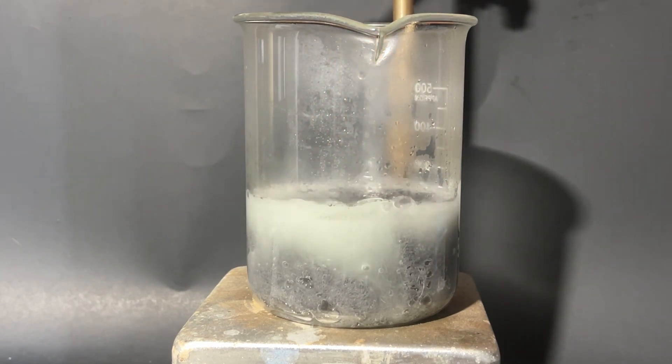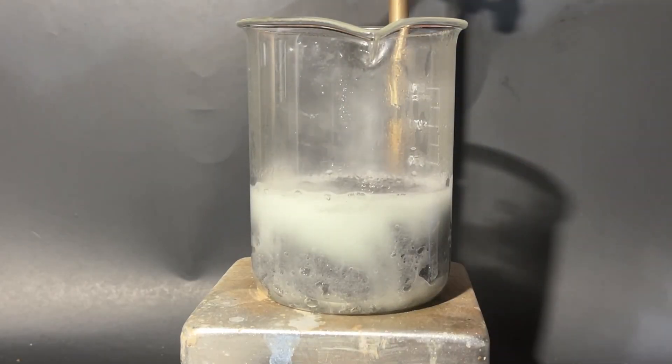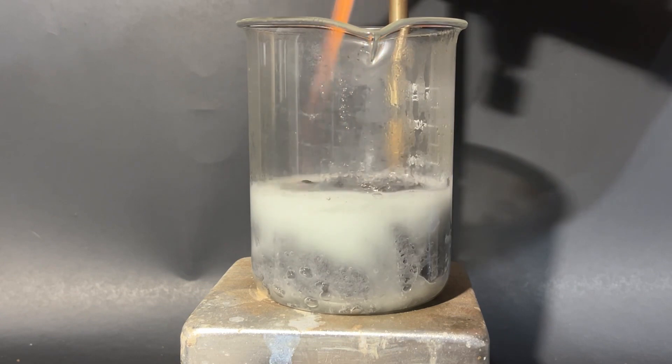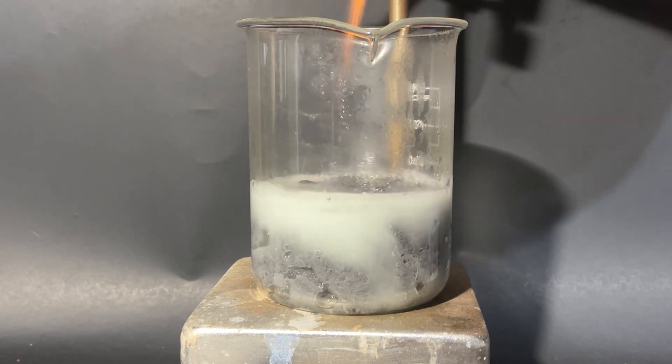For this reason, you should probably do this in a fume hood, outside, or you could just get good and learn how to breathe in hydrogen gas. You can see the flammable properties of the hydrogen gas as I light it on fire with a blow torch.